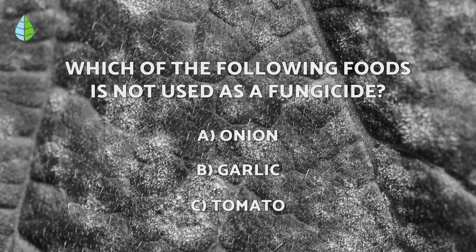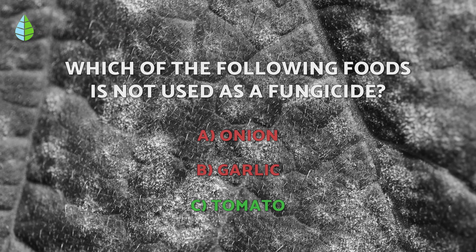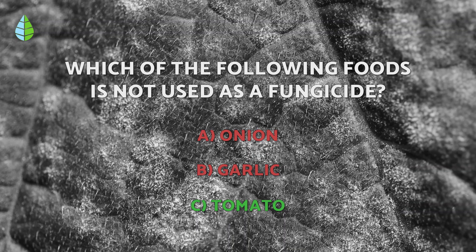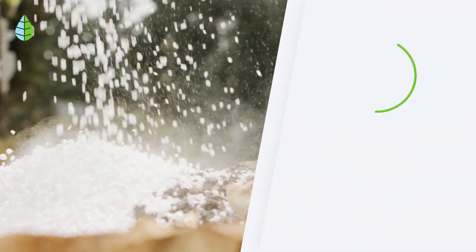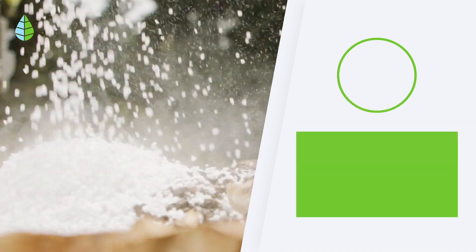Returning to the question we asked you before, have you thought about it? The correct answer is C, as garlic and onion are very commonly used natural fungicides to combat fungi. Tell us, are you going to start using milk for your plants? Until next time, Ecologists.